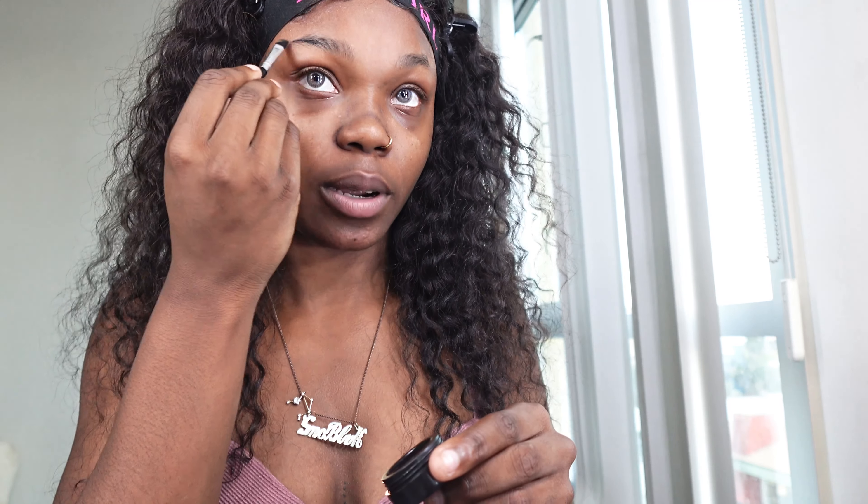So when I first start my everyday makeup routine, I like to start with my eyebrows and then go from there. I like to do my eyebrows with a pomade, so I'm gonna use this pomade that I got from L'Oreal. And I'm gonna go over my eyebrows just a little bit.